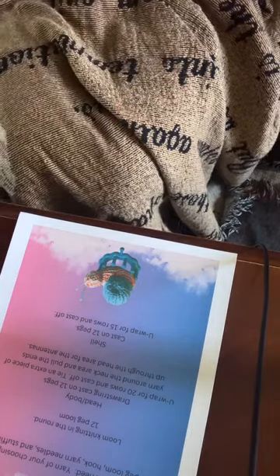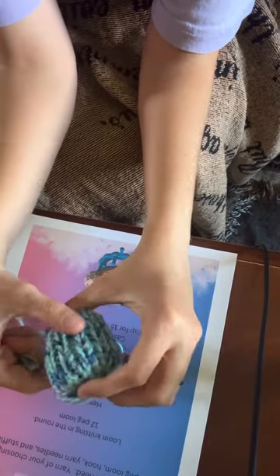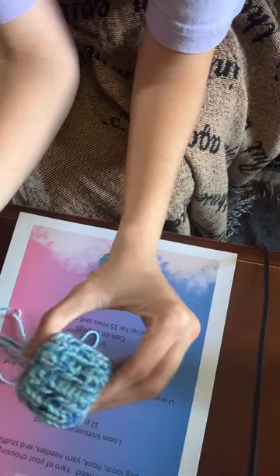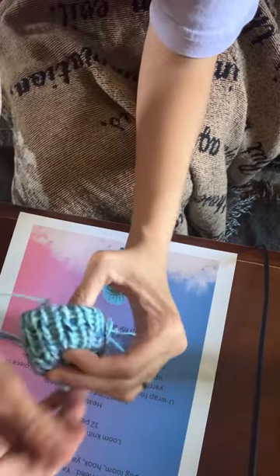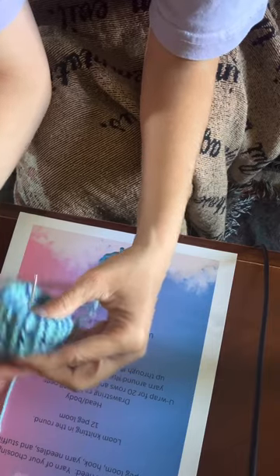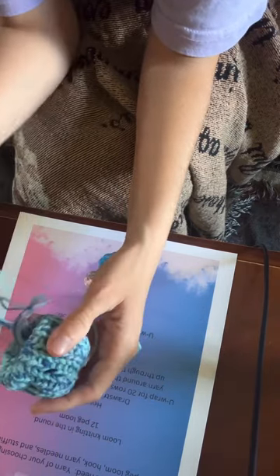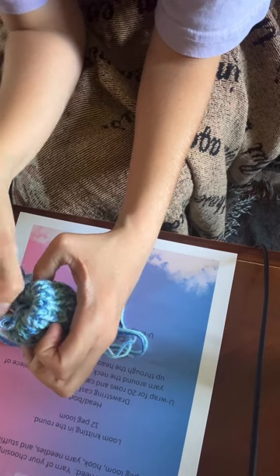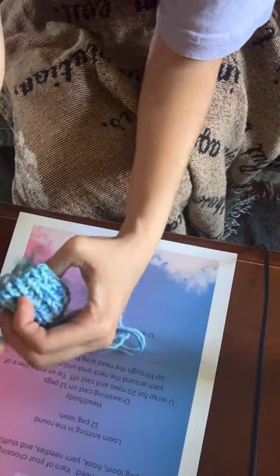I'm going to put that aside — this is what the shell will look like. Once you're done, you stuff it and close up the ends. You want to pinch it like that, and pull it in and then pull it tight. Go in a couple of times, and do that with the other side as well. Then tie a knot.